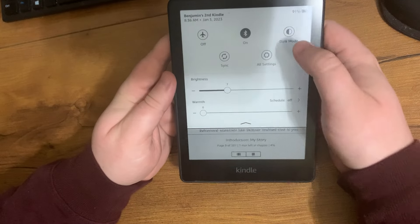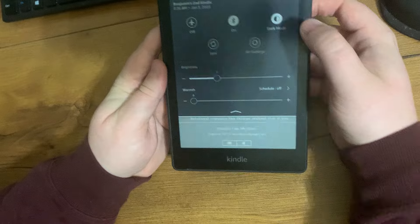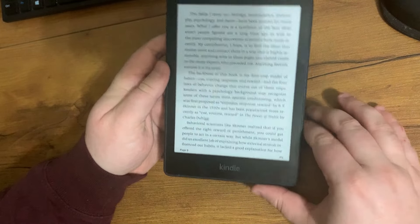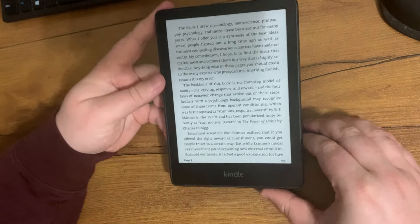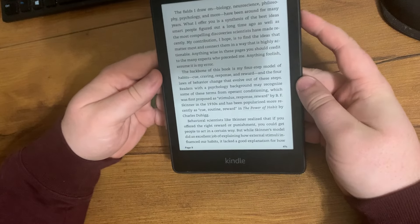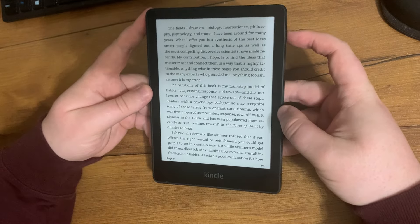You can turn on dark mode if you want. I absolutely love this thing and use it all the time. I have tons of books on here and I'm always getting new books. For some reason I feel like I can concentrate better reading on a Kindle versus a physical book, so I love this thing.